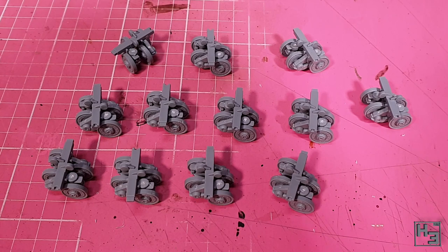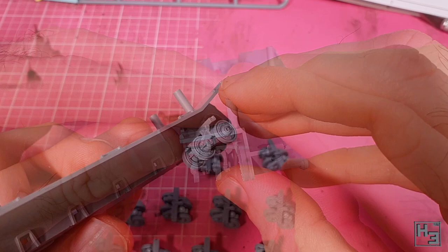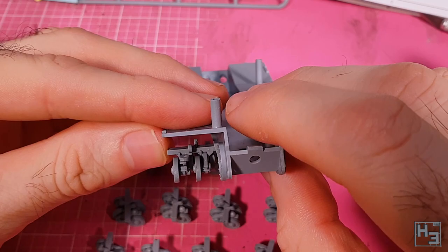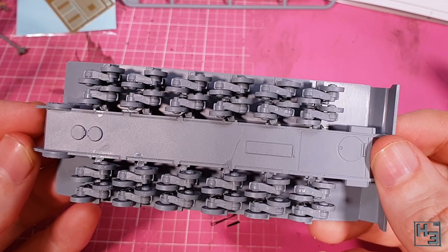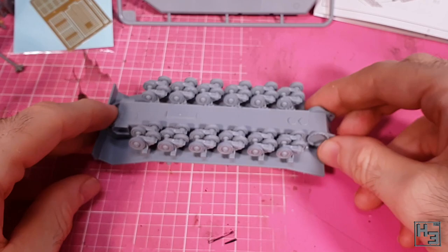It makes sense to then install these road wheel assemblies onto the hull. They go into place easily, though the fit isn't very tight, so there's going to be a bit of play in them. I was concerned that this might be an issue when it came time to attach the tracks and the hull sides, but it was mostly fine. There are a lot of wheels, so it does take a while to get them all on, but it does look pretty cool once they're there. You can probably see that they're not all perfect and there is some wibbly wobbliness, but it should be fine, and it's much less noticeable from the side anyway.